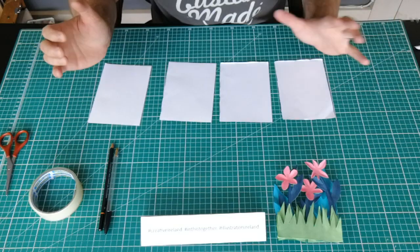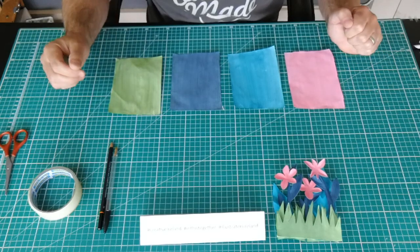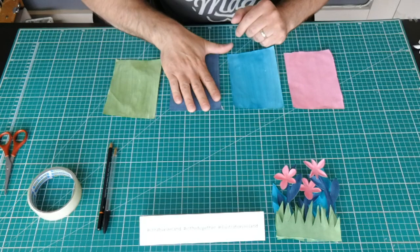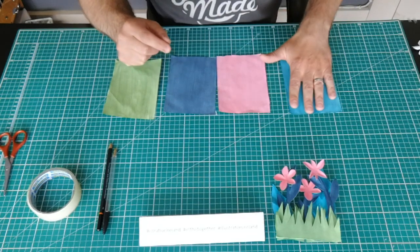Next I'm just going to colour them. You can use a felt tip, paint — anything. I'm just going to paint mine, and you can paint them any colour you want. I've chosen four different colours: we have our foreground grass, our middle ground which are our plant stems, our flower heads to go on top of the plant stems, and our background leaves.